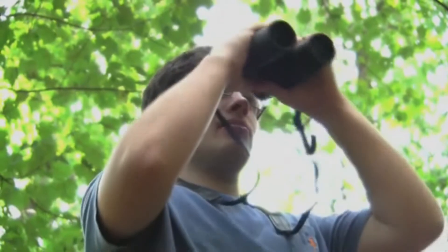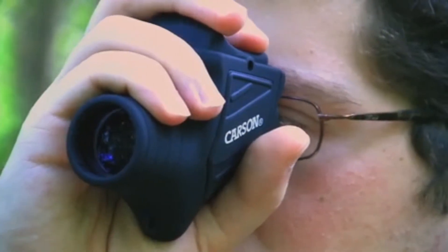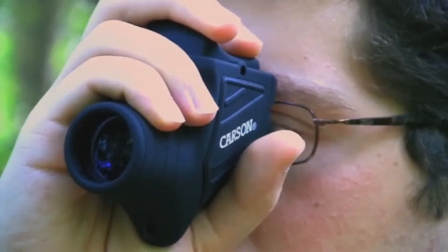Compared to heavy binoculars, which may be uncomfortable to carry, the Bandit is extremely portable and lightweight. It's small enough to drop in your pocket. This eight power monocular features crystal clear optics, which provide sharp, high contrast images.